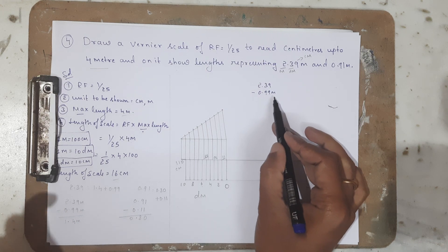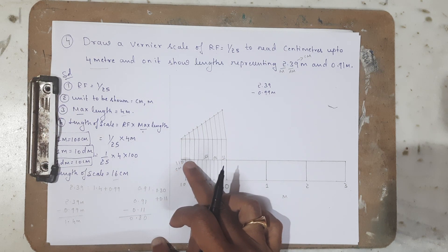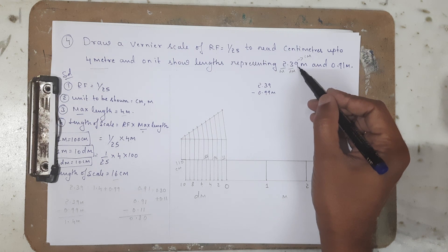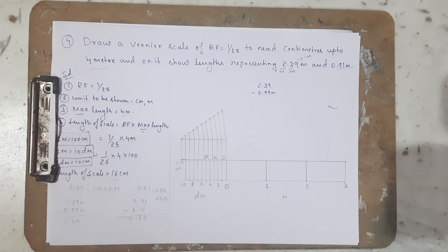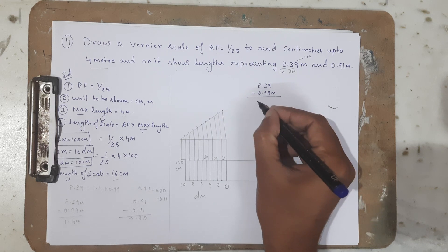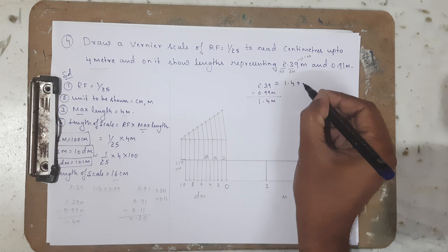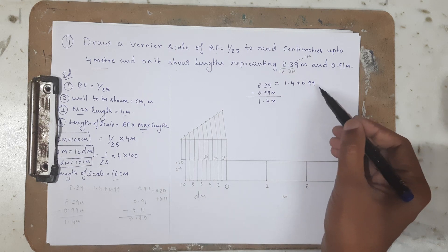Why subtract 0.99 meter? Because with the Vernier scale I can measure up to 99 centimeters — and the last digit 9 corresponds to 99 on the Vernier. So I decompose: 2.39 = 1.4 meter + 0.99 meter. I can measure 1.4 meters on the main decimeter scale, and the remaining 0.99 meter I will measure using the Vernier scale.